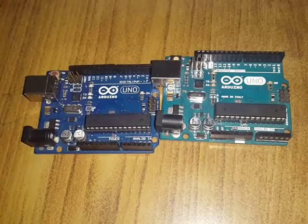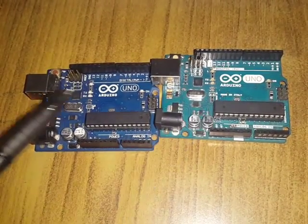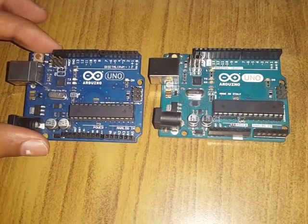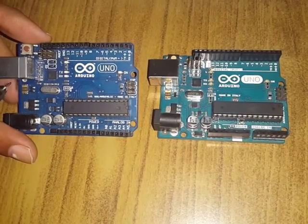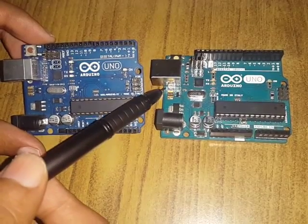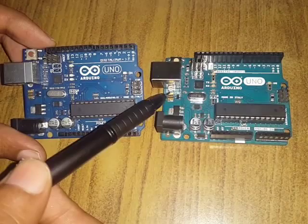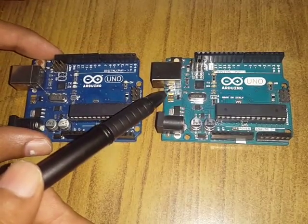When buying an Arduino Uno, first of all make sure that it has a fuse — that thing right here. The fuse on a genuine, original Arduino Uno always comes with a gold-plated fuse.